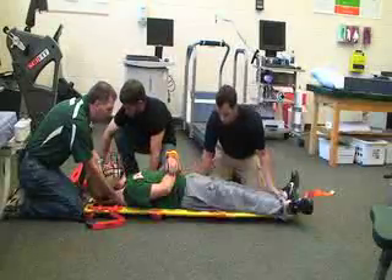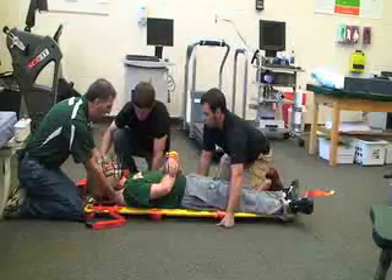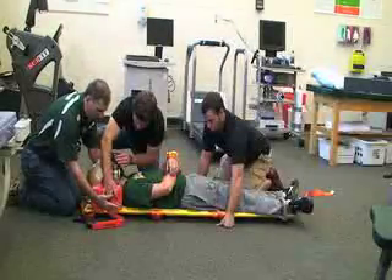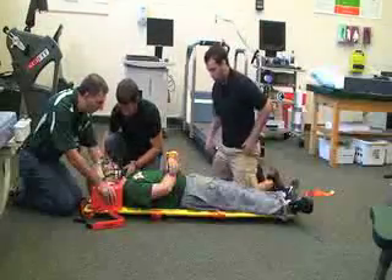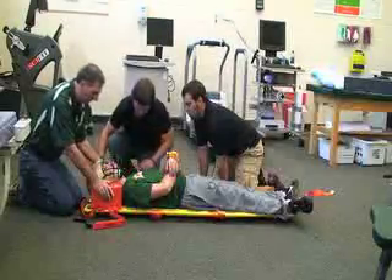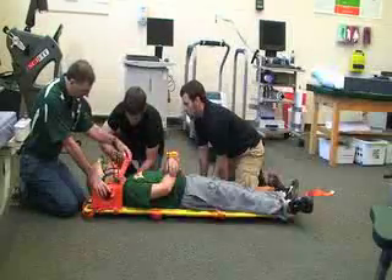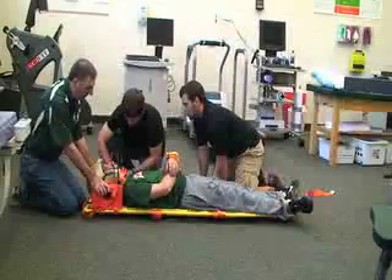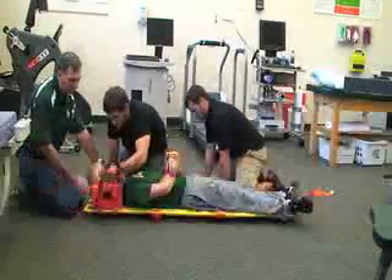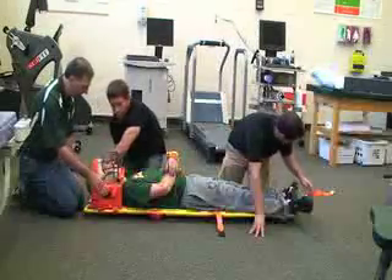Once we're in this position, we're going to go ahead and put one of our head immobilizers on. While he's doing that, I'm trying to maintain head stabilization until he's ready to go. Once those are in place, we're going to go ahead and attach one strap across the chin. If we need to adjust the Velcro on either side, we can do that. Then one will go across the forehead — adjusting the slack as needed.